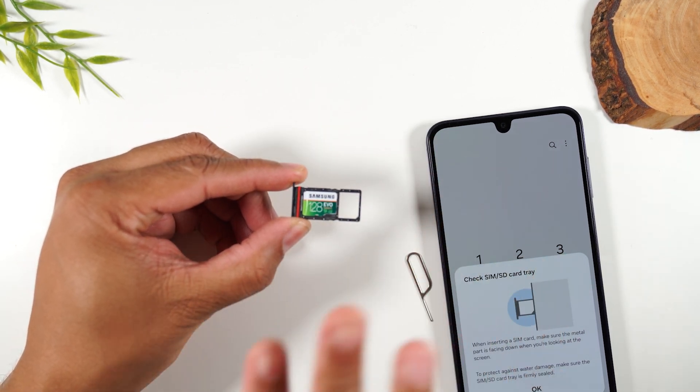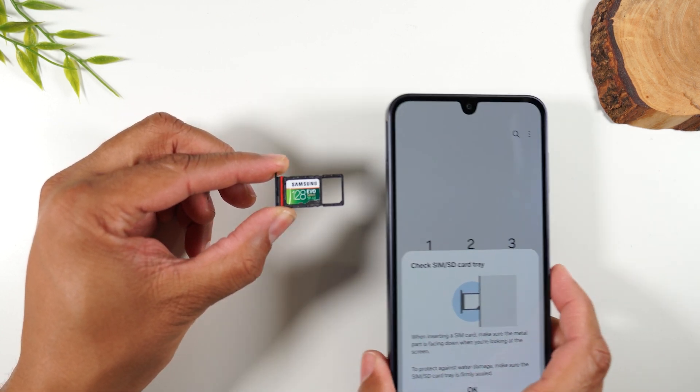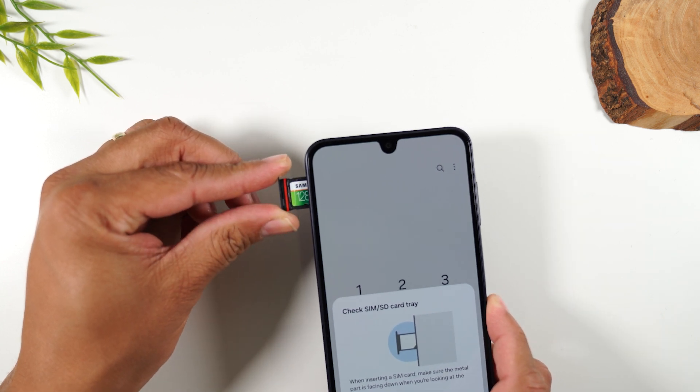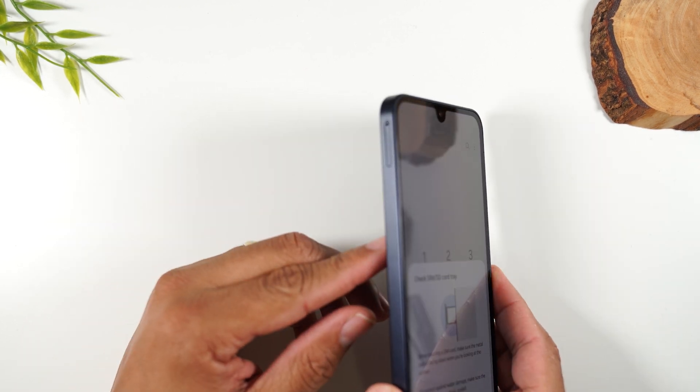You want to give it a push so that it's inserted nice and flush, and now we're going to insert it right back into the slot, and it should go back in just like that.